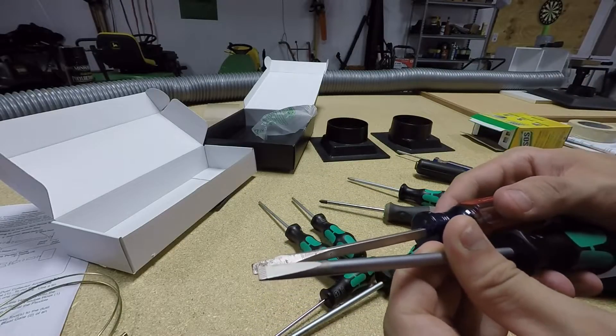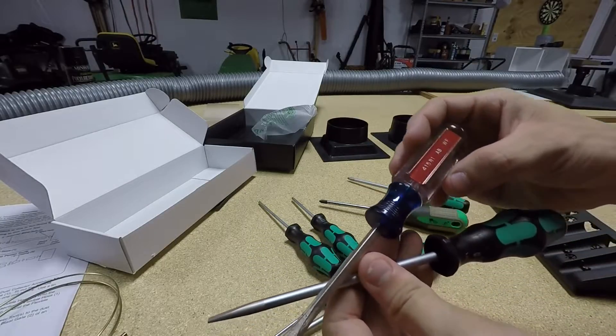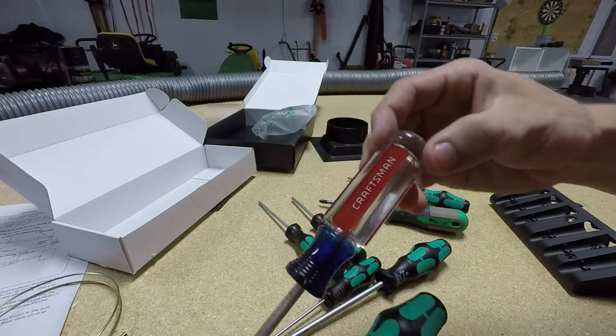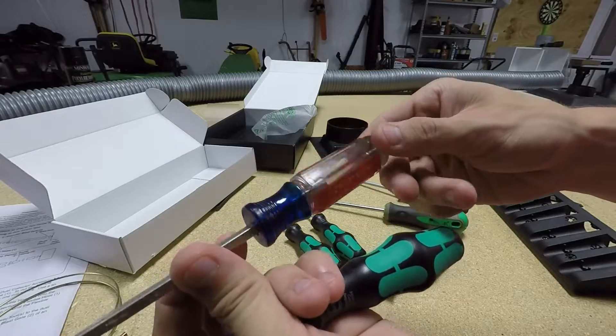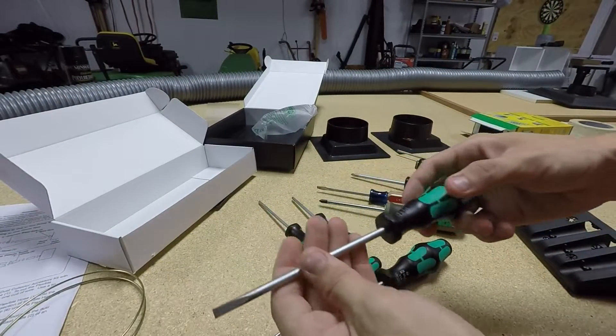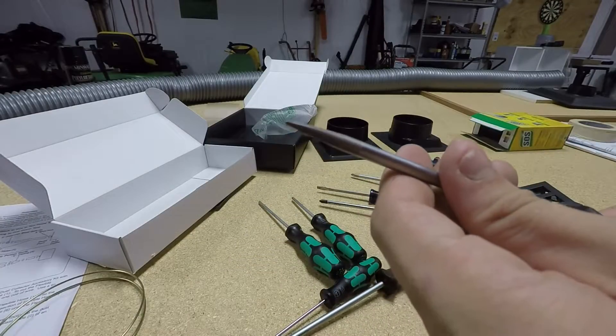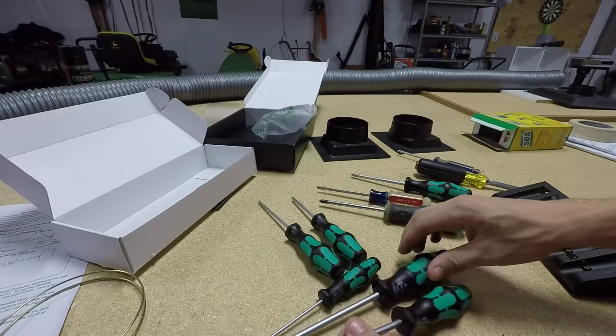I'm going to compare it to a Craftsman. This isn't a really direct comparison because the Craftsman has acetate handles — the hard grip style. The Wera tip is definitely a lot nicer, and it has a better finish on it than the Craftsman. This Craftsman is a newer one, not that old — probably at most a year old, newest style. It's not a magnetic tip; it's got some sort of finish on the tip, which is nice.